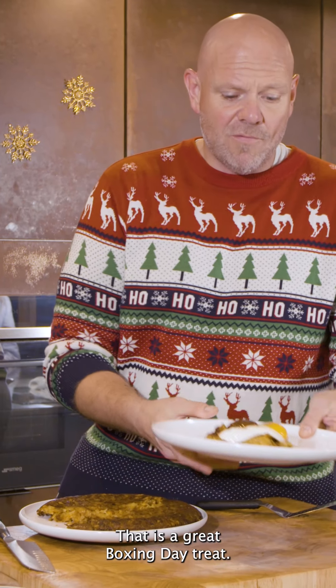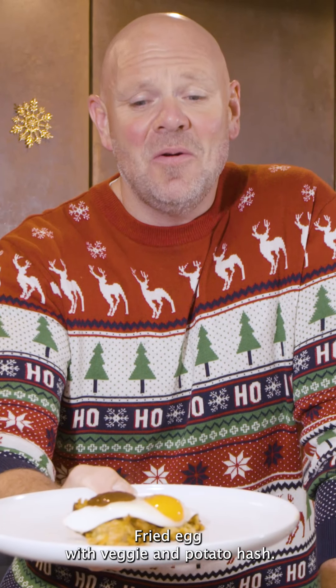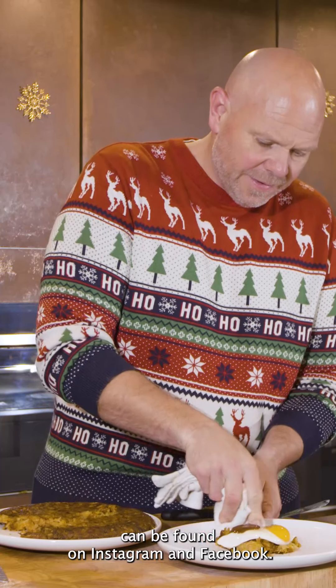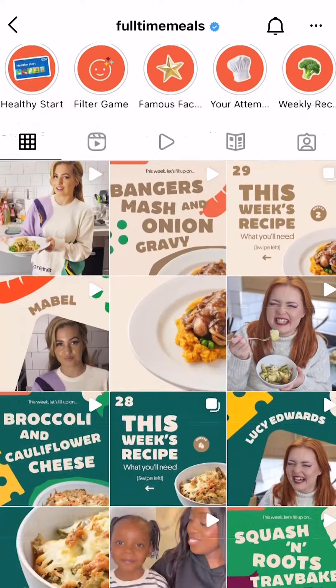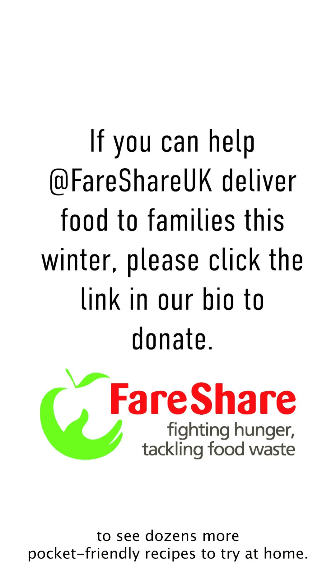That is a great Boxing Day treat — fried egg with veggie and potato hash. And remember, this amazing Christmas recipe can be found on Instagram and Facebook at Full-Time Meals, where you'll also be able to see dozens more pocket-friendly recipes to try at home.